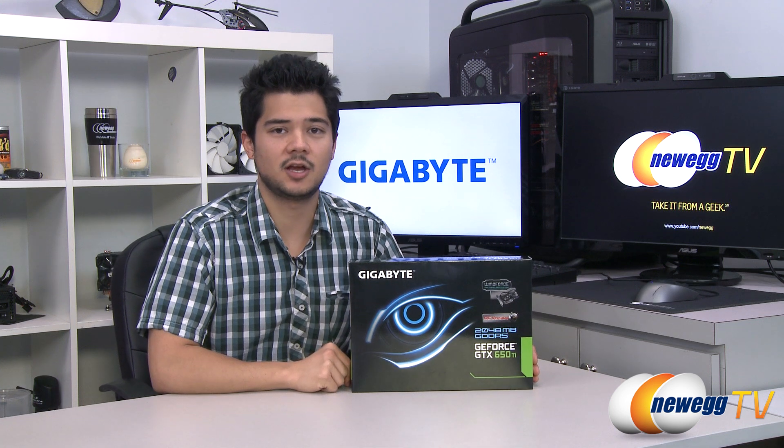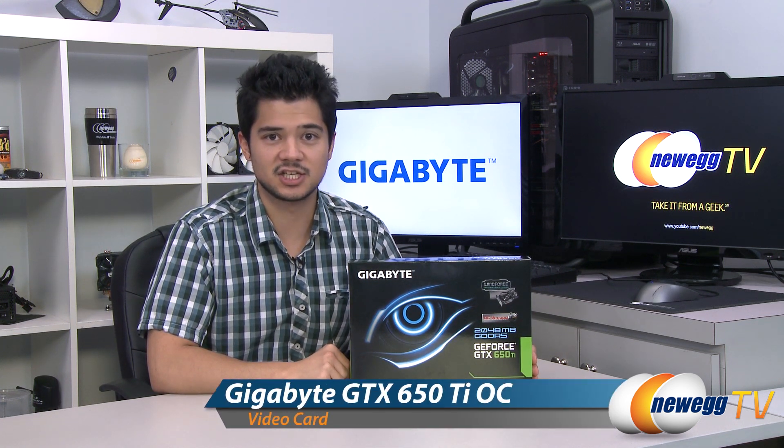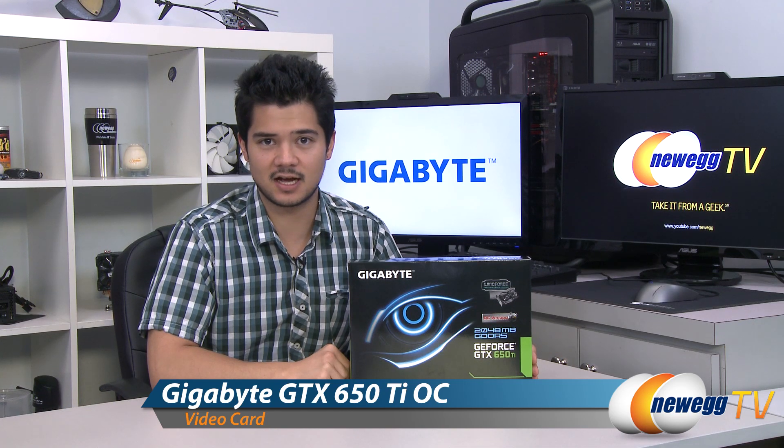How's it going guys, Kyle here with Newegg TV, here to give you all another unboxing and overview of this video card from Gigabyte. This is the GeForce GTX 650 Ti Overclock Edition.